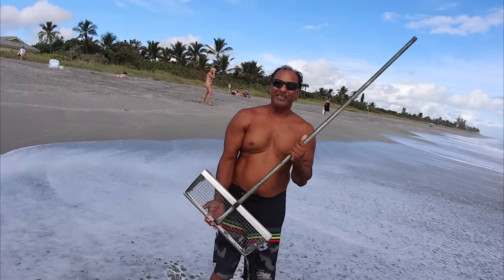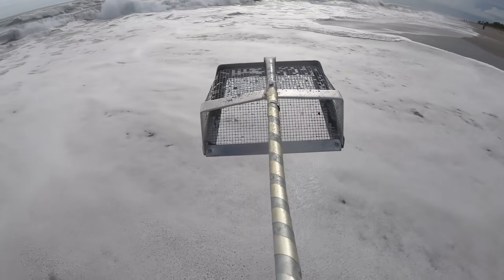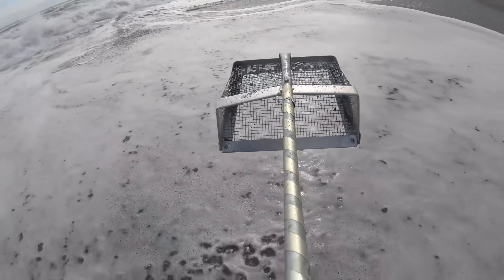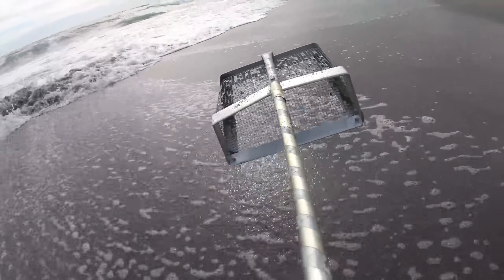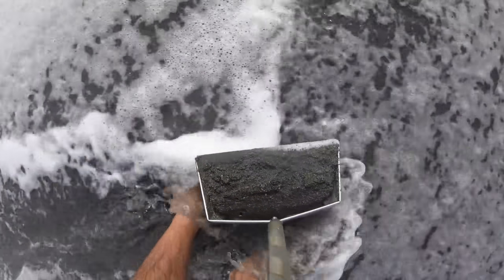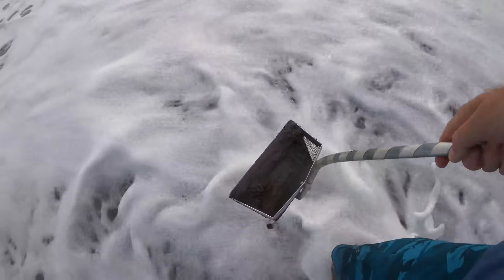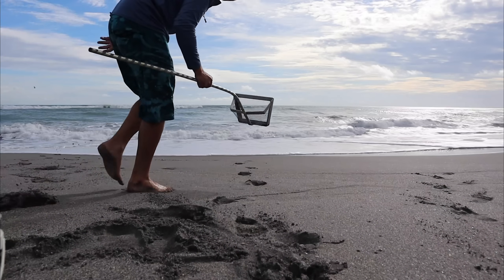I'll catch a five-pound pompano like I did last year. I see some big ones right there. Once you get all the dirt in there with this sieve you've got to get it in the water and shake it out. Only a couple of keepers, but hey, I got enough for a snack. I'm gonna go for another scoop.